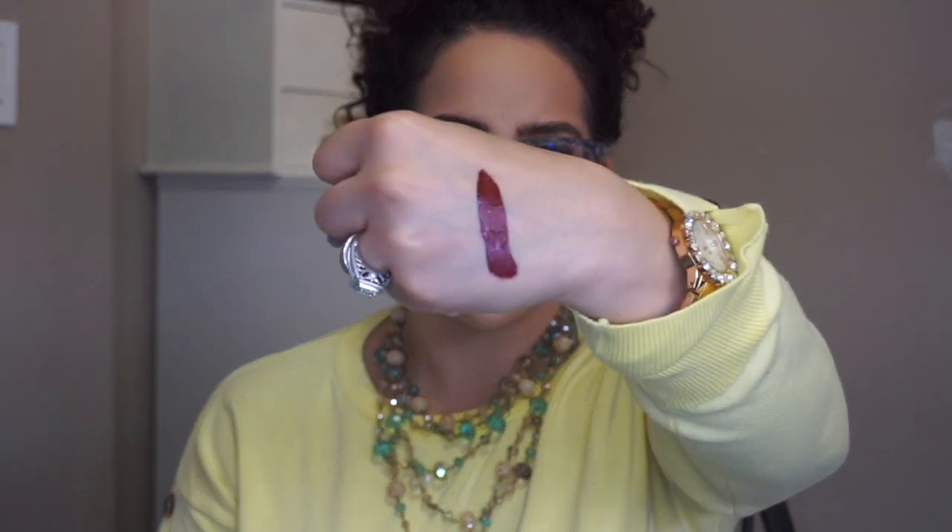I picked up the Anastasia Beverly Hills Liquid Lipstick in the shade Heathers. This was $9.99 and it is such a nice deep color. Look at that — oh it's super creamy. I really really like that.